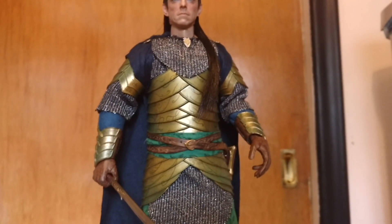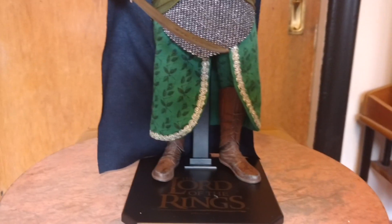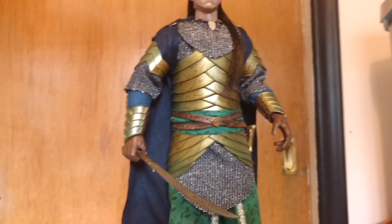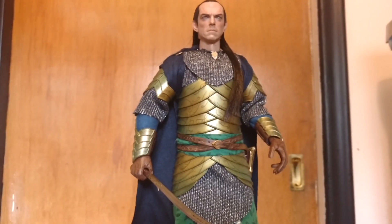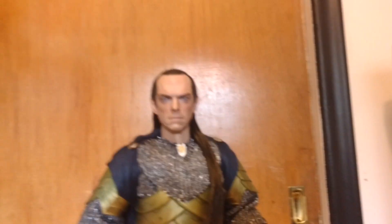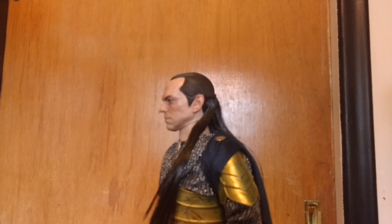So there's just a really quick look. Another great figure. And the stand, of course, is just your typical Lord of the Rings stand that they always do. This one was light on accessories — fisted hands, relaxed hands, and hands for holding the sword. There's a lot of detail in the clothing and the sculpt is just absolutely amazing. Really good work. Thanks for watching.